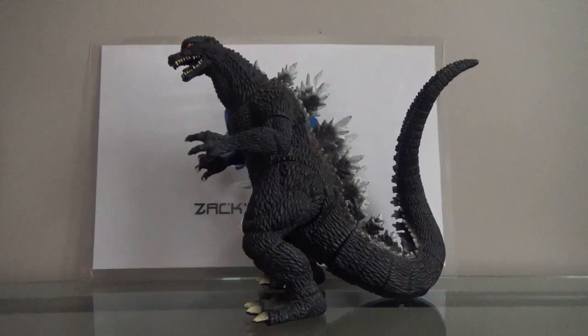Now, I actually really don't like this figure. There's just something about this figure that really bothers me. Like, everything else on this figure is great, except for one thing, but we'll get to that in a minute. Either way, this version of Godzilla comes from my favorite Godzilla film of all time, Godzilla Final Wars.